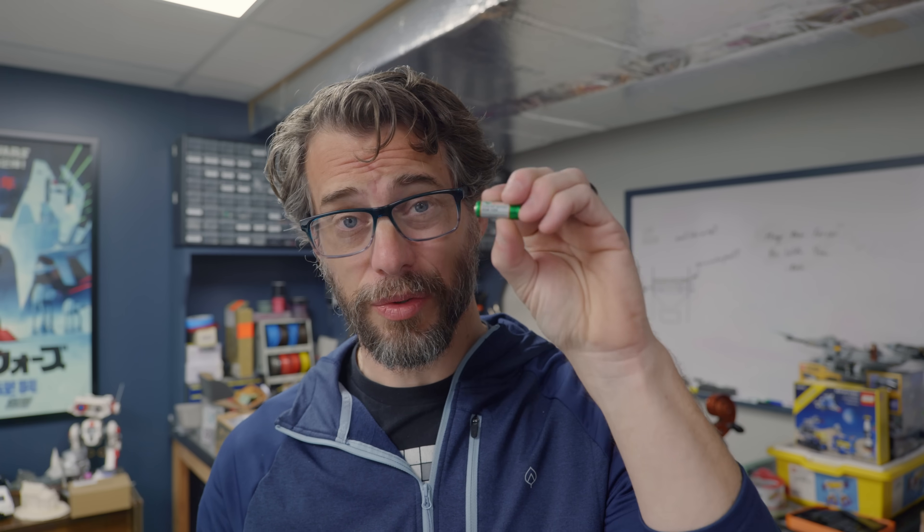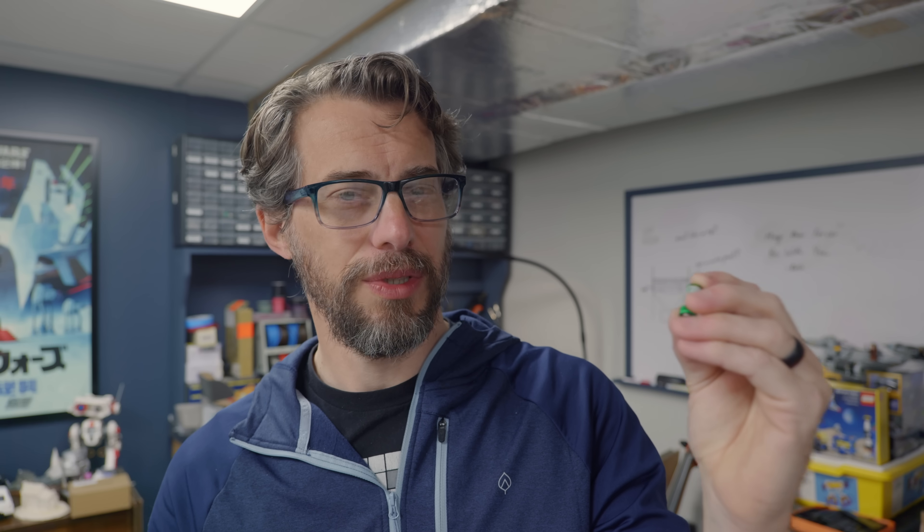Kind of what I was expecting — there are three little buttons which we can easily tap into and fake the button presses, which is the whole point here. The thing I wasn't expecting is that this little remote runs on a 12-volt battery. It's not a huge deal, we can work around it, but I just didn't expect that.